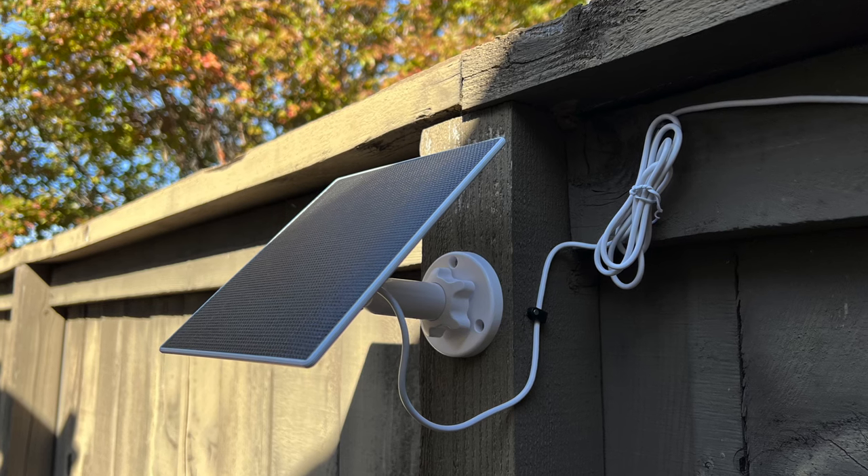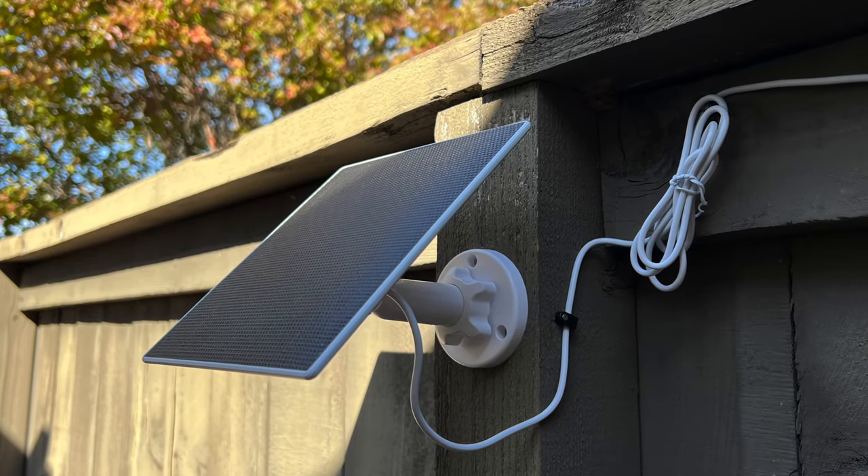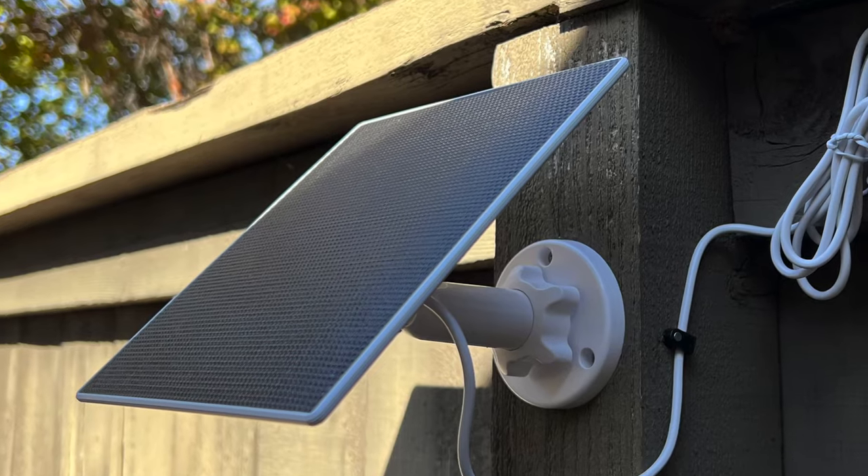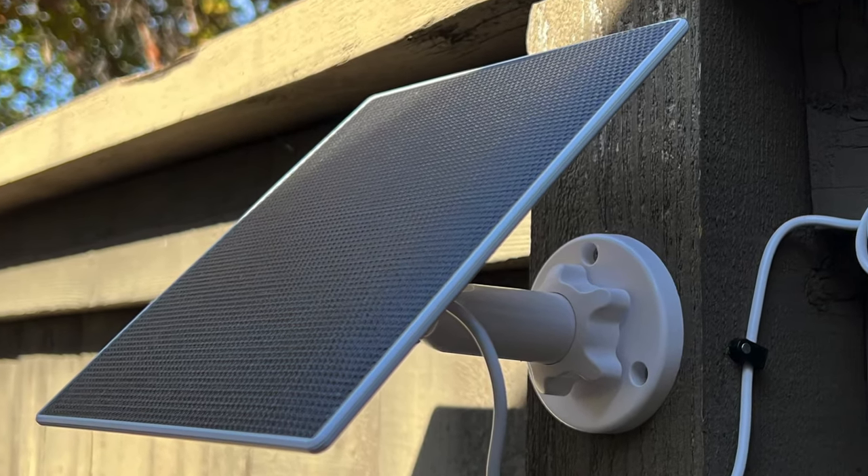The other thing they sent us was a Toucan solar panel. So you can actually connect it up to a solar panel, which is what I did. It does have a built-in rechargeable battery — it's a pretty big battery so it'll last a long time. But you hook it up to the solar charger, it lasts a lot longer. Every morning I get a notification: your camera is fully charged.